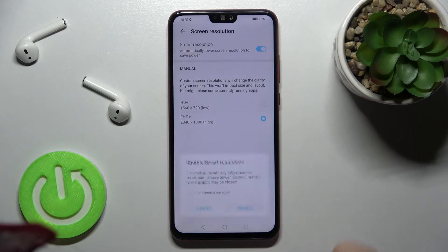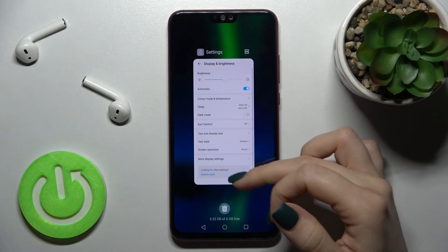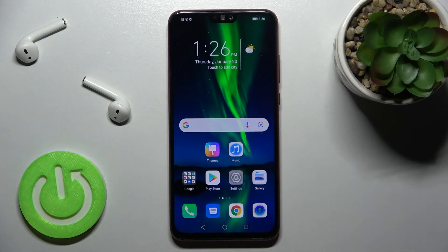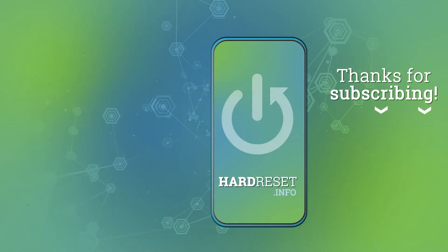Tap once on the switcher and tap here to enable it. That's how it looks. If you found this video helpful, don't forget to leave a like, comment, and subscribe to our channel. Thank you.